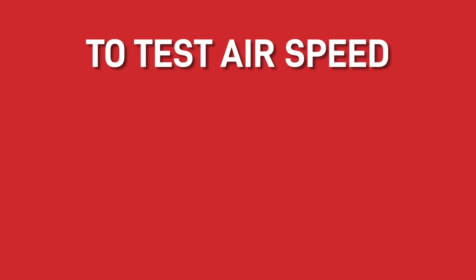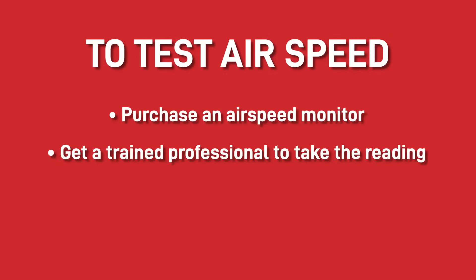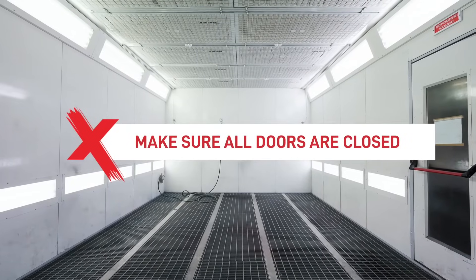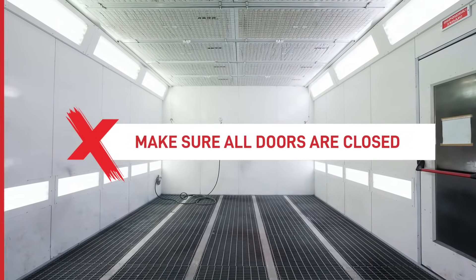To test the airspeed you should either purchase an airspeed monitor yourselves or get a trained professional to take the reading. This is something that we can offer as part of our spray booth compliance audit, and when testing an open fronted or enclosed booth make sure that all doors are closed so that the reading is accurate.